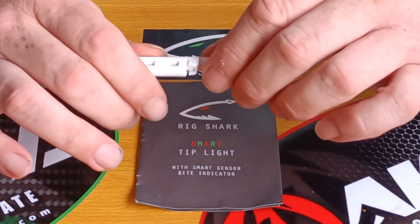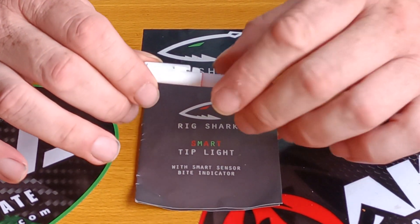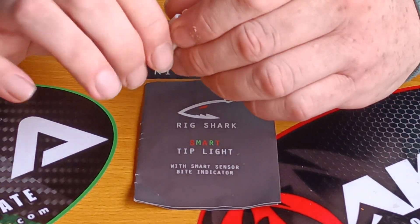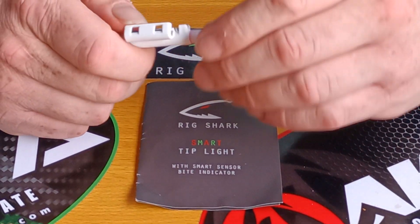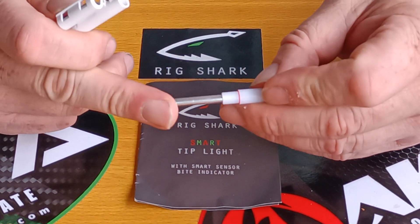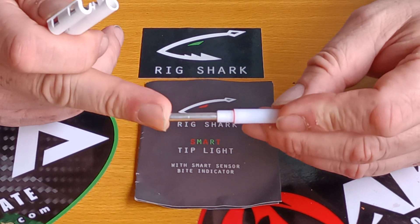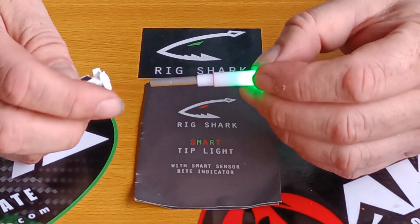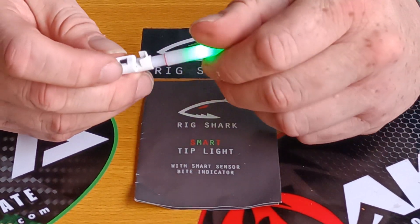The problem I found with it — it wasn't so much a problem, because it was still lit up, I could see it. When it's activated, which is really really easy — you just unscrew it like that, push the battery gently in, don't push too hard, gently in. You'll feel it move, and then you'll see it activate. There you go — it's now activated, and then you just screw it in.